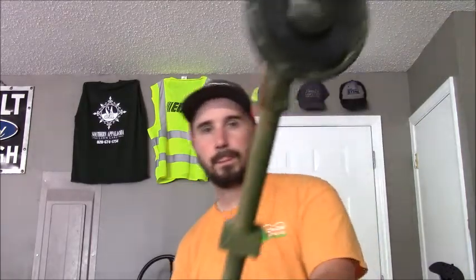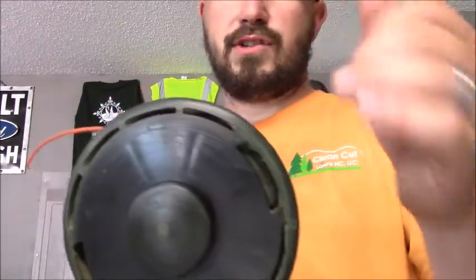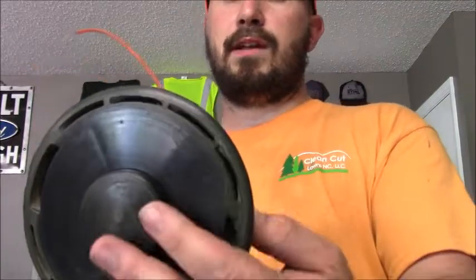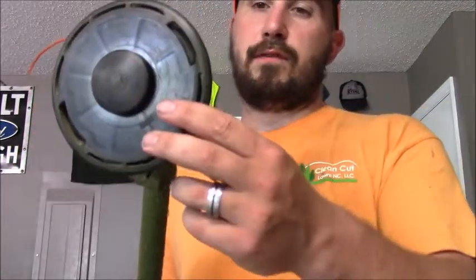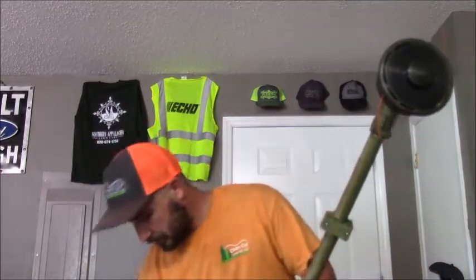The head on it — normally I run the speed feed, but the head was in decent shape and I'm not going to use it all that much. It winds up just like a Husqvarna trimmer if you've ever had to put line in a Husqvarna trimmer. The Dolmar, it's not the most powerful thing out there, but it does get the job done.